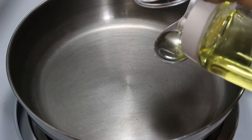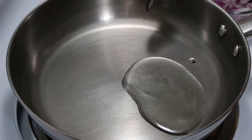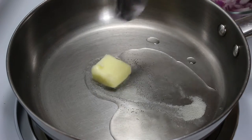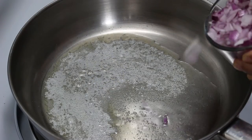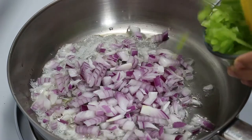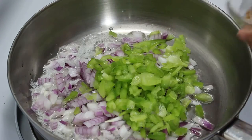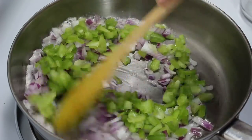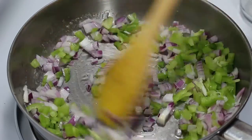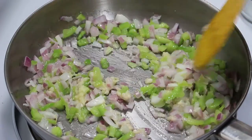Now in a different pan heat oil and butter. When it is medium hot, add onion, capsicum, hing and sauté for a few minutes till they are half cooked. Then add ginger and garlic paste. Now cook till onion and capsicum are soft enough.